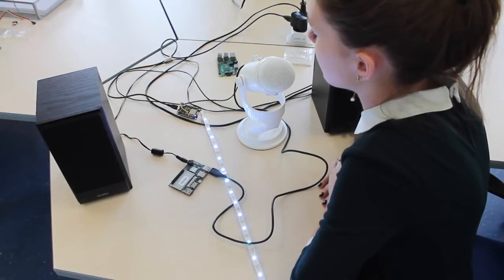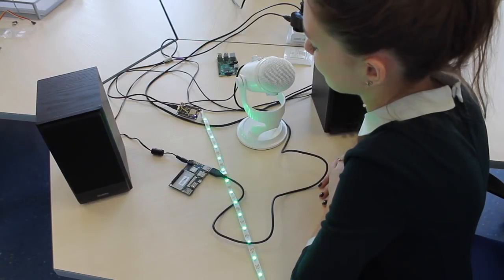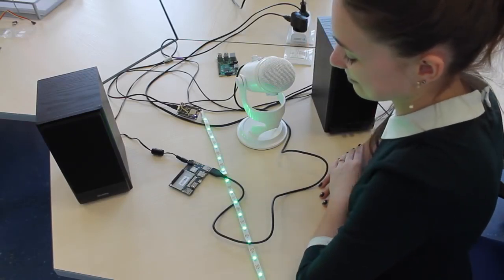Alexa, tell device Hive to turn on the green lights. Sure, we turned on the green lamp for you.